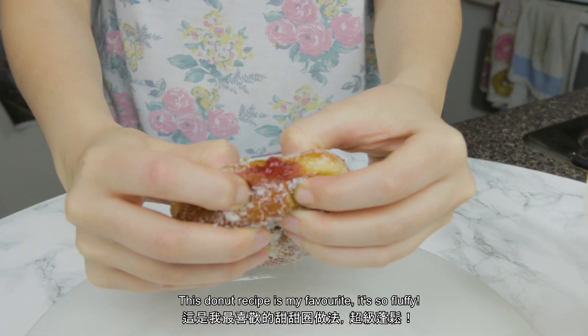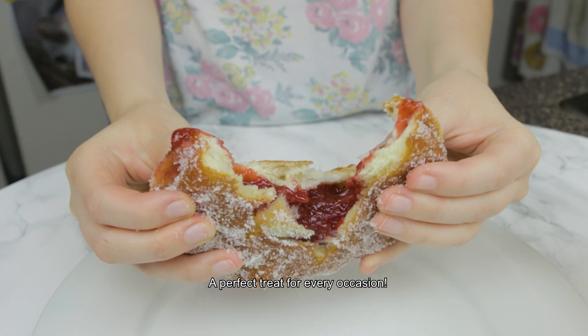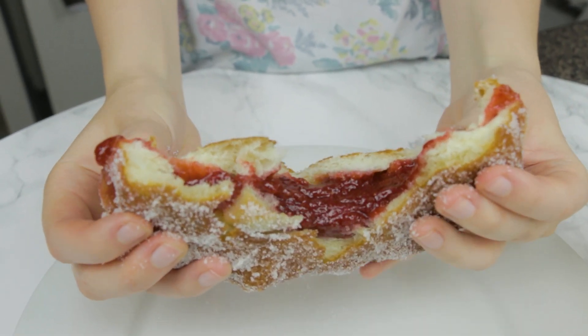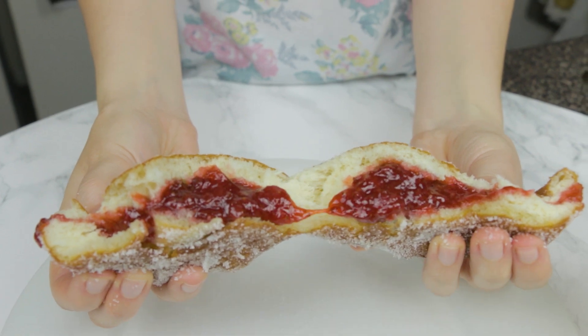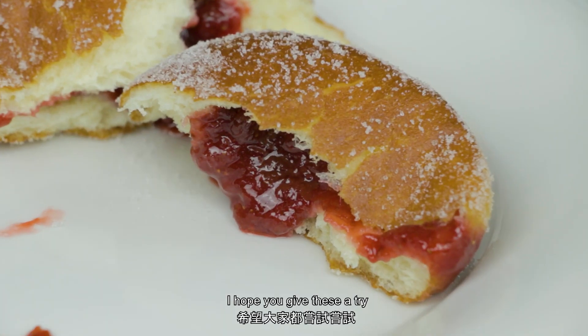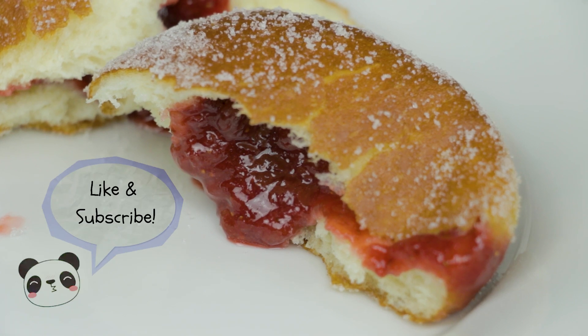This doughnut recipe is my favorite — it's so fluffy. A perfect treat for every occasion. I hope you give these a try. I'll see you next time. Bye! Thanks for watching! Like and subscribe, please!